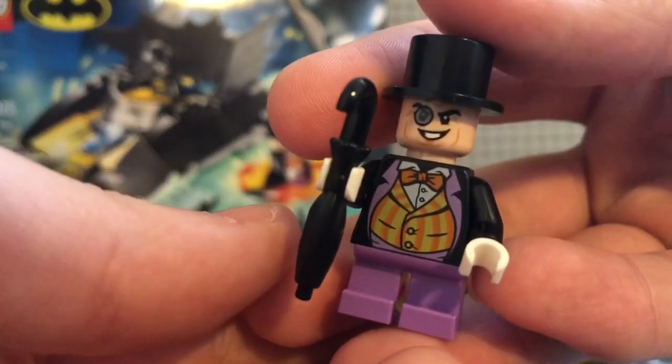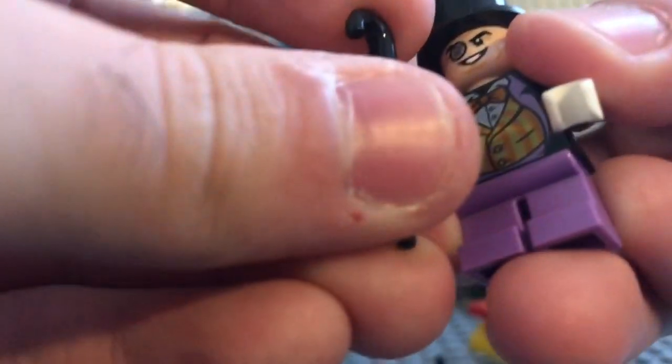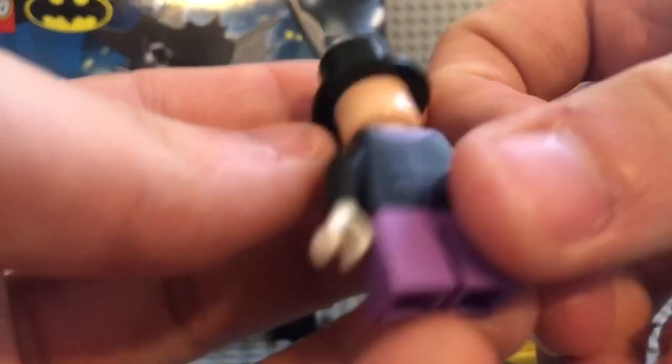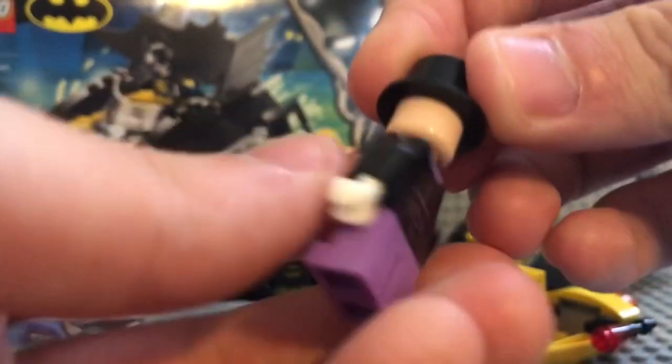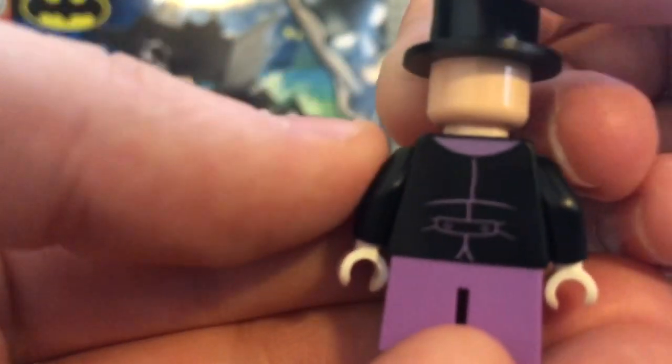Here's the Penguin minifigure with the little short legs. You got the umbrella — he only comes with one. He's got white gloves. He only comes with a one-sided face, obviously, since he wears a top hat — you can't really do a double face with that. And here's his back printing.